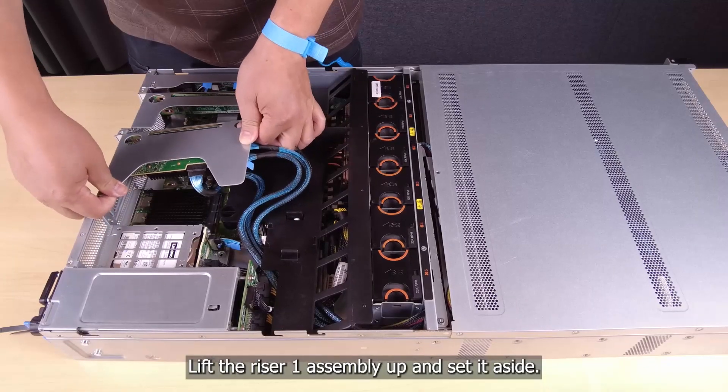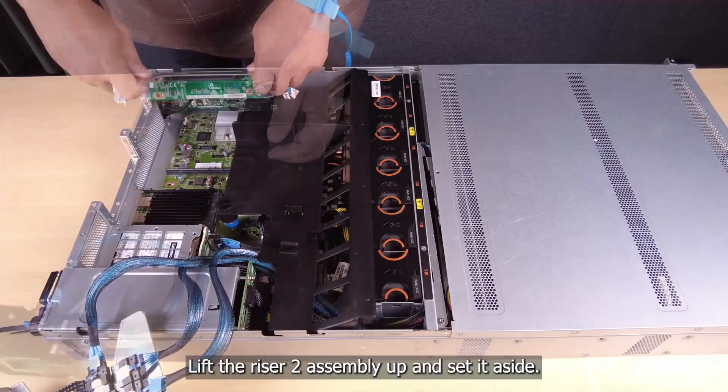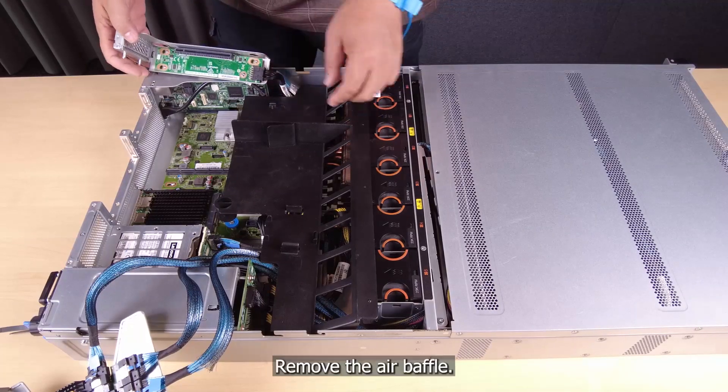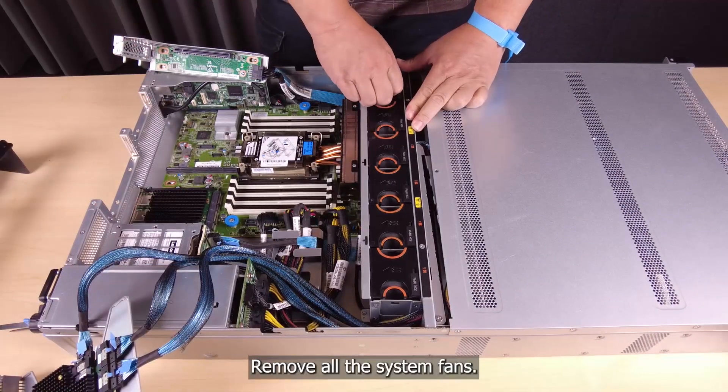Lift the riser 1 assembly up and set it aside. Lift the riser 2 assembly up and set it aside. Remove the air baffle. Remove all the system fans.